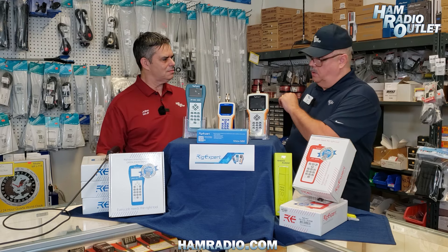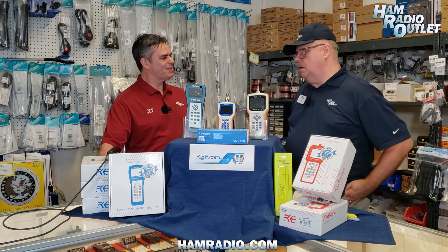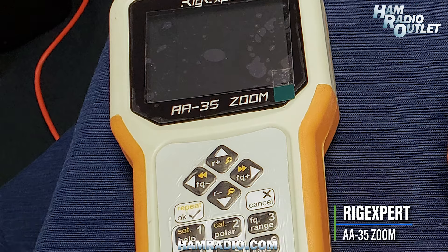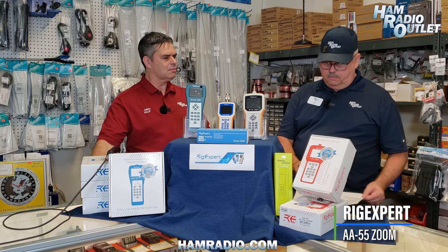That's the OSL — open, short, load. In the Zoom series we have the AA35, which is for operators who mostly need HF only, covering 0 to 35 megahertz, with color display, continuous coverage, and full frequency range. Then there's the AA55, which covers from about 60 kilohertz up to 55 megahertz, going just above HF to low VHF so you can cover six meters.